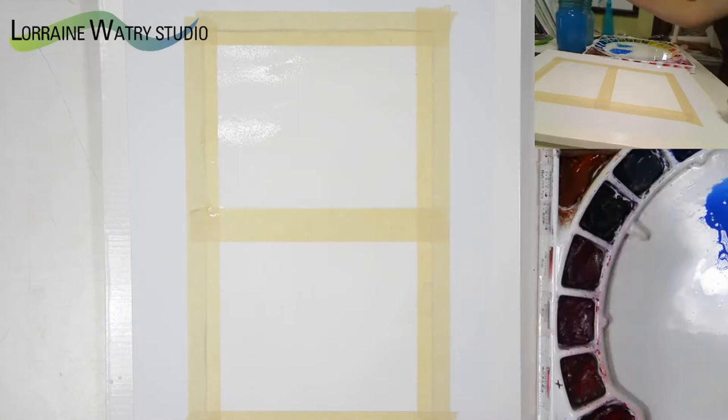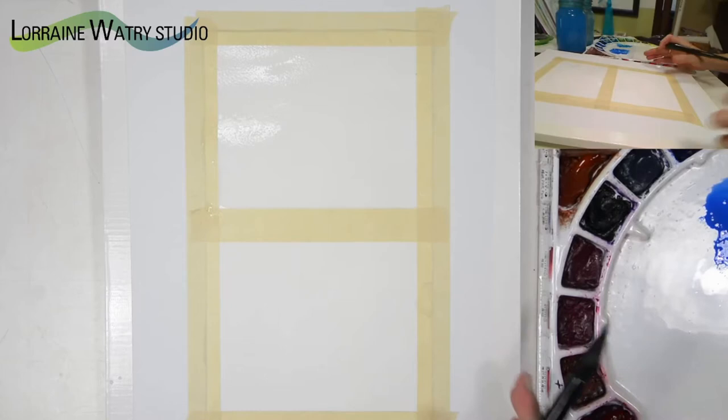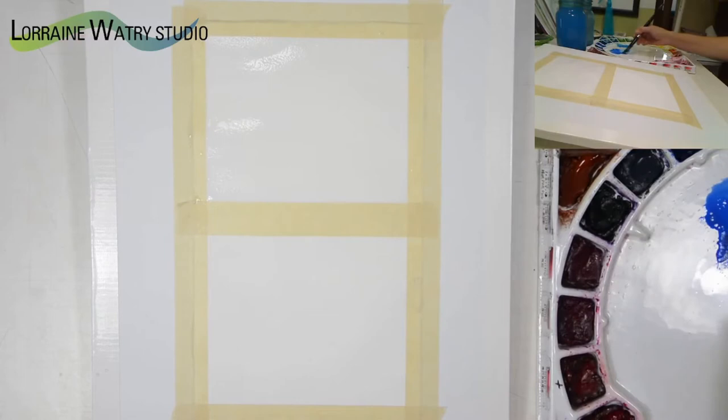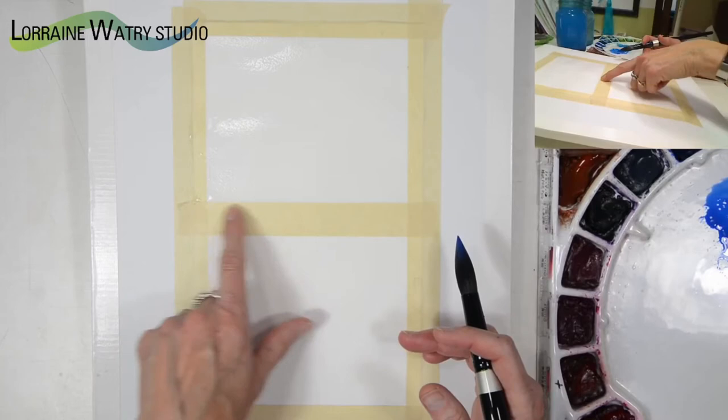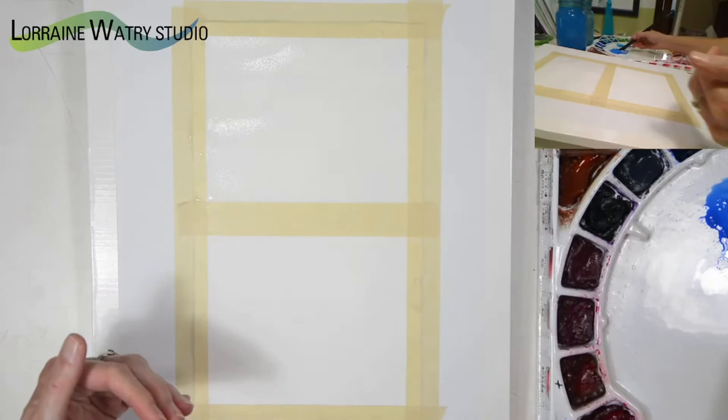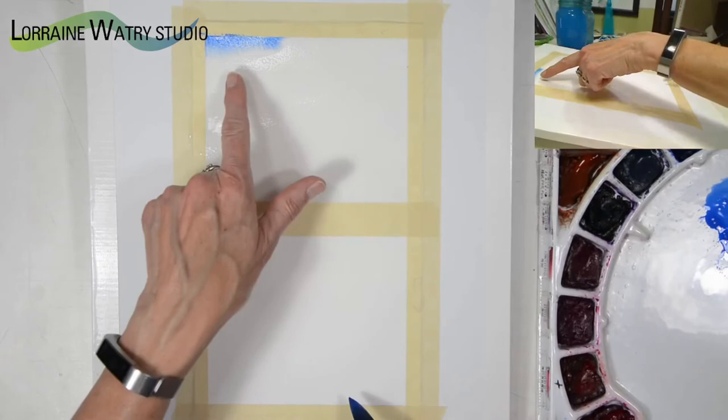I've applied the water, and if it is really wet and really shiny it's best to give it just a few seconds. I have my board tipped — I usually tip it about two to three inches when I'm painting so the water and paint move down the paper, which helps keep the color flowing. Tipping also prevents pooling water from backing up and possibly causing a bloom.